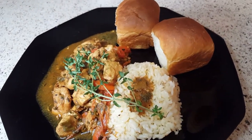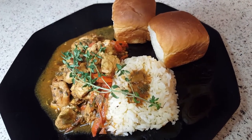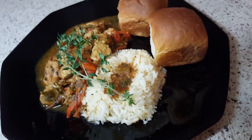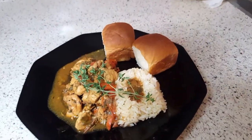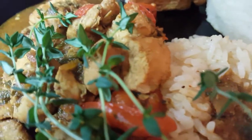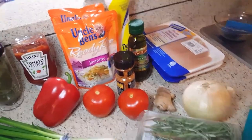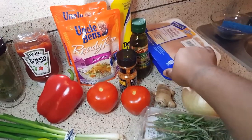Hey guys, today I will be showing you how to make Caribbean Trinidad style stew chicken. To see the ingredients I use in this video, please keep watching. Welcome back to my channel, Cooking with SJ. Today we are going to be doing stew chicken, and I'm just going to go through this real quick so that this video won't be so long.